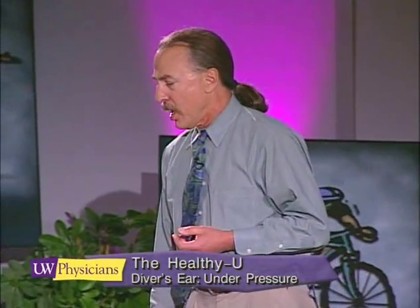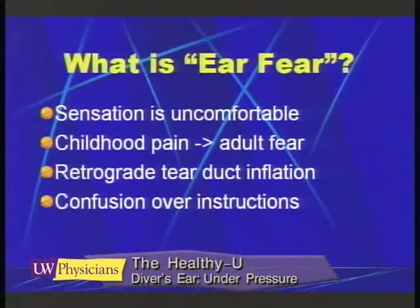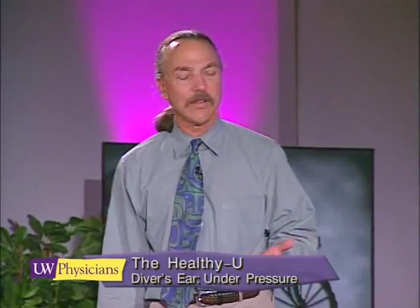Ear fear is an important syndrome to recognize, because some people find middle ear pressurization uncomfortable. Some of these folks have had bad ear problems as a child.